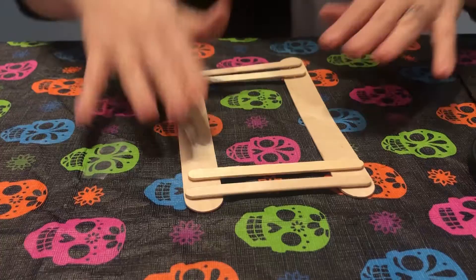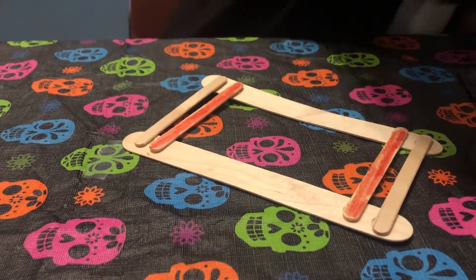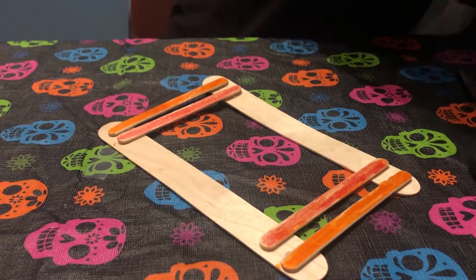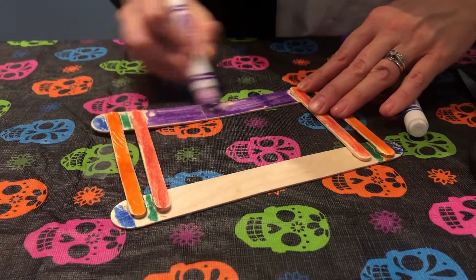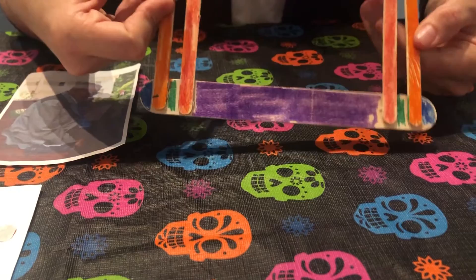Then I'm going to color my frame using markers. Once you've colored it, you're ready to add embellishments depending on what picture you'll put in the frame.